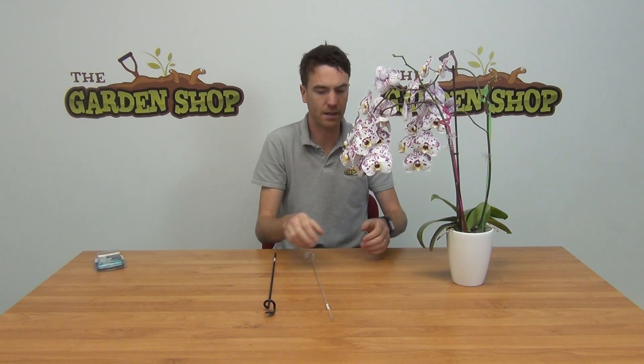One thing to note is that when you have your supports in place, it's important not to keep turning your orchid around. The orchid will work its way towards the sunlight and it'll find its own happy position. So that's it really — our orchid plant supports, available on thegardenshop.ie.